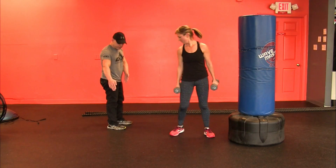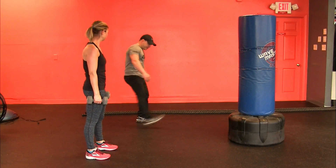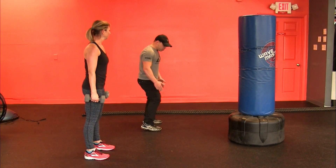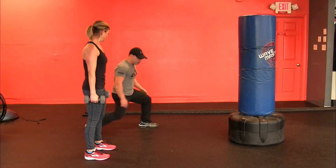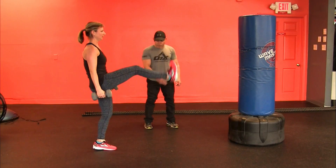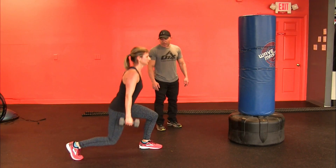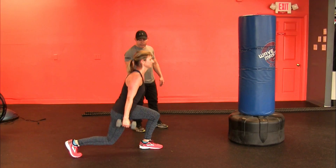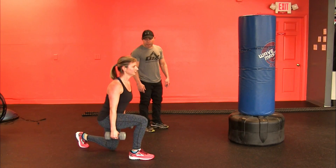Grab the tens. We're going to do a reverse lunge with a kick. Feet like this — not like this. I see a lot of so-called expert trainers showing it wrong. You don't want to walk like that; you want feet right under your hips. Just lunge back, then bring your knee up and kick. Knee up and kick. Make sure this knee doesn't drive over the toe. You can do this to the bag too. Kick with the heel or the balls of the foot. Switch to the other side. Knee up and kick.